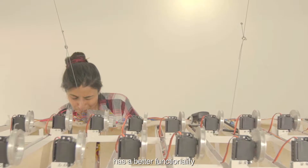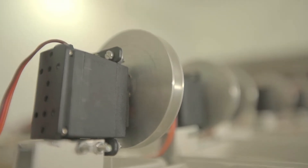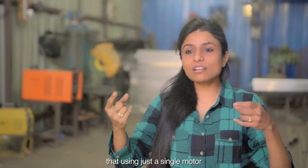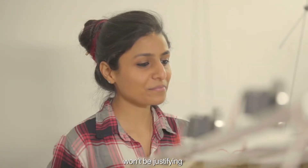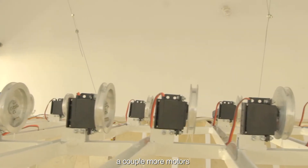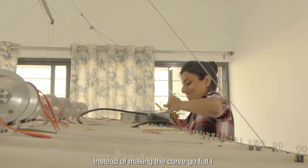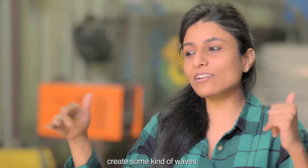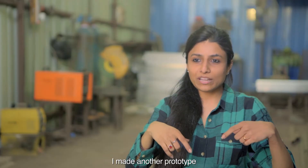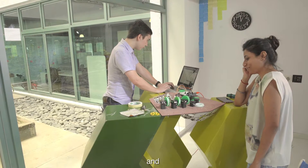I realized that using just a single motor and creating a single curve going up and down wouldn't be enough. So I thought, what if I add a couple more motors and create a different curve? Instead of making the curve go flat, I'd create some kind of waves. I made another prototype using cardboard and laser cutting — small panels that, when the motor moves, the whole thing comes up.